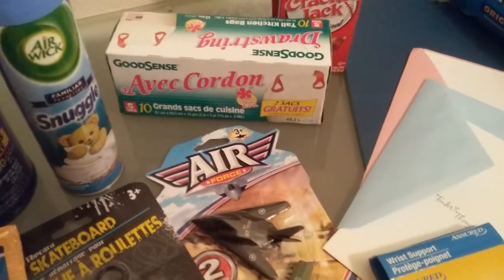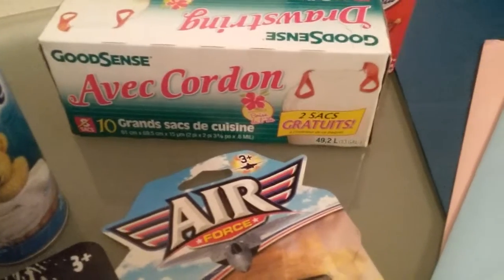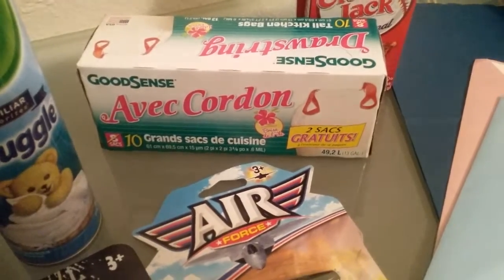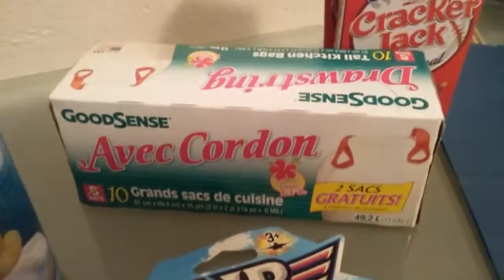I have these trash bags here. These are scented trash bags — kind of cheap. But if you're not hauling a lot of heavy trash and you don't have too far to go, they're actually not that bad. They have the tie handles, and you can see these are scented.